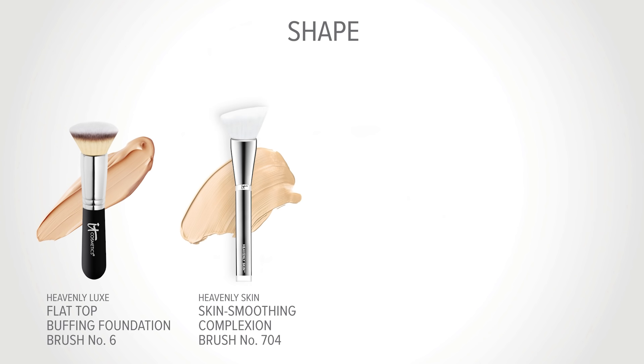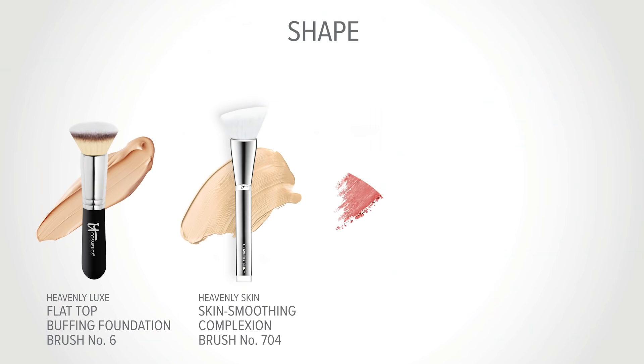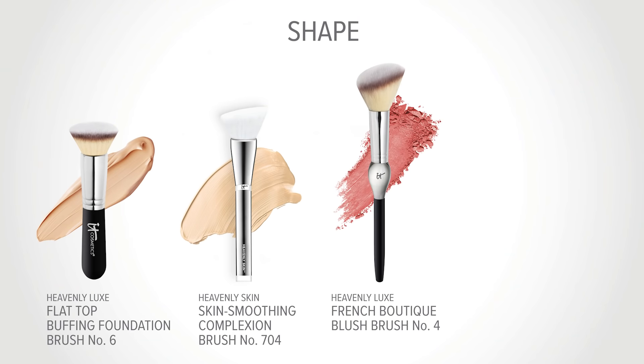Heavenly Skin No. 704 with its custom cut angle is great for reaching the small crevices of your face, like right underneath your eyes or on the side of your nose. Also there are brushes specifically shaped for a defined purpose. Heavenly Luxe French Boutique Brush No. 4 is custom cut to perfectly hug your cheekbone, and the density of this brush also lays down the perfect amount of product so you can't overdo it when you apply your blush.